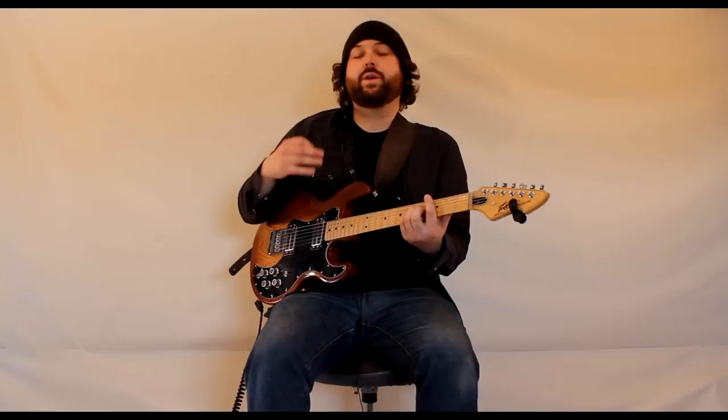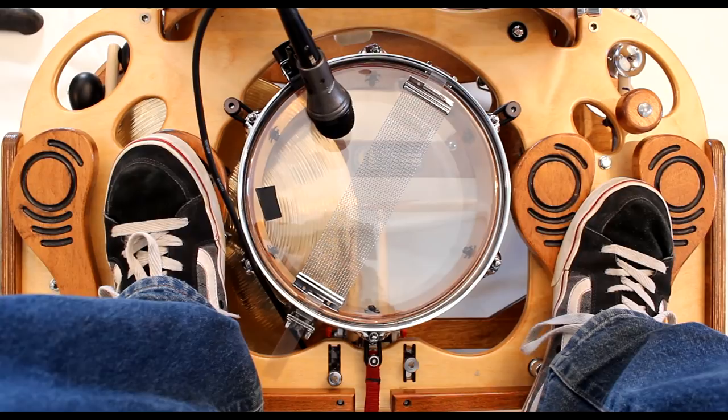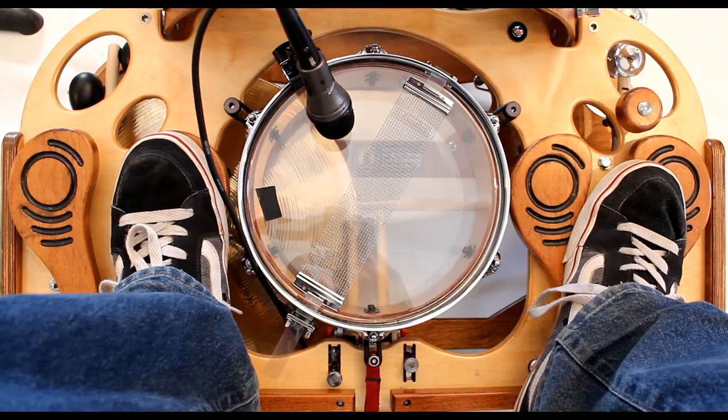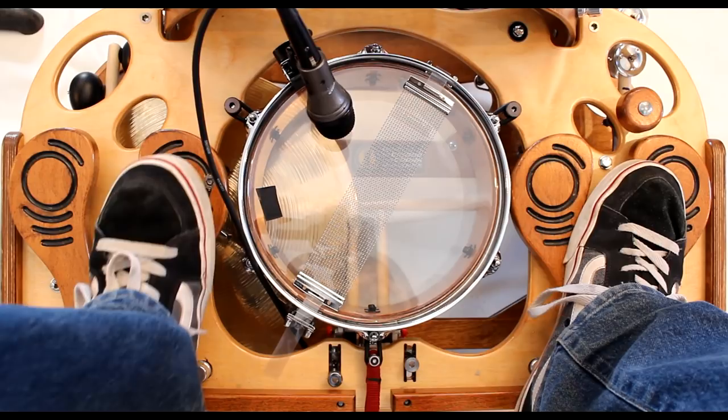So in the verse, you're gonna do a standard rock beat with open hi-hats and it just gives it a really driving sound. We're gonna hit our bass drum and our hi-hat open with our right foot. Then we're gonna hit our snare and our hi-hat on the left. But we're gonna leave our toe up on the hi-hat header. So it'll sound like this.